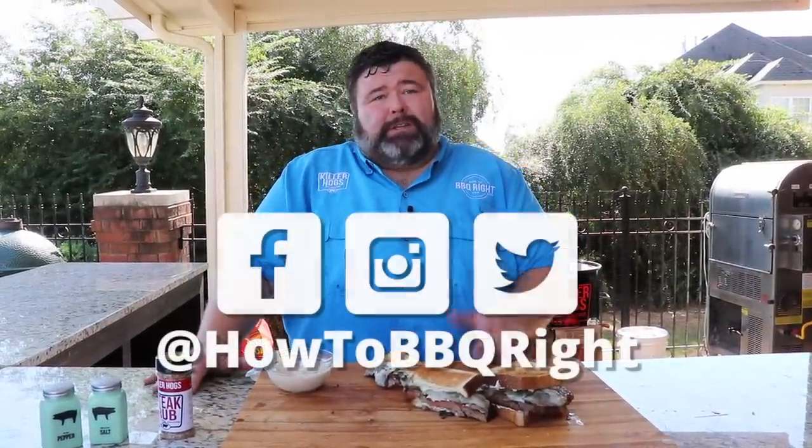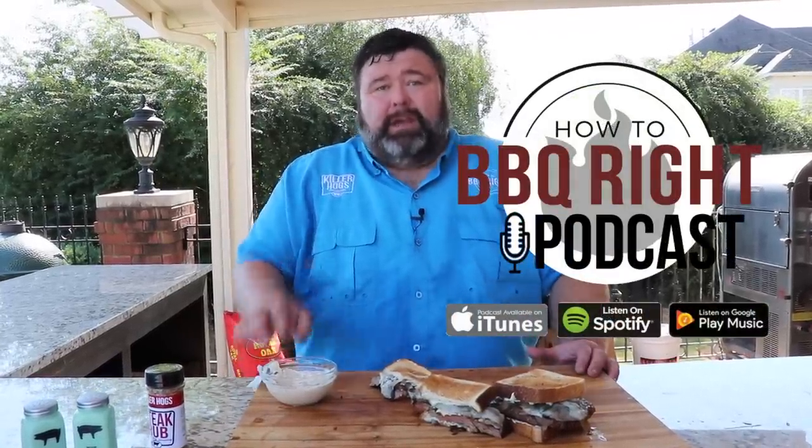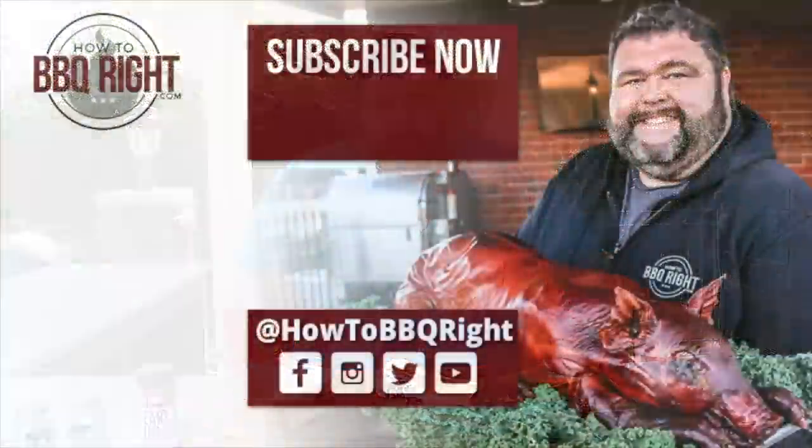If you like what we're doing here at How to Barbecue Right, subscribe to our channel. You can also find us on Facebook, Instagram, and Twitter. Me and Shell wrap up the whole week with our podcast on Fridays. We'll see y'all next time — man, it's a world-class sandwich right here.